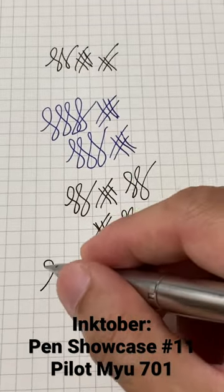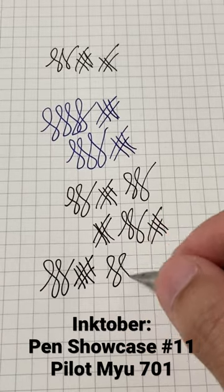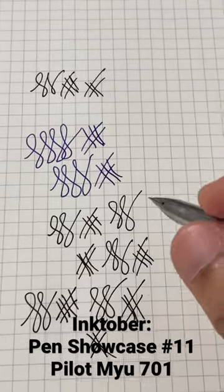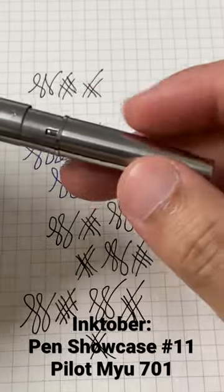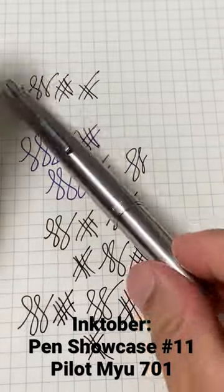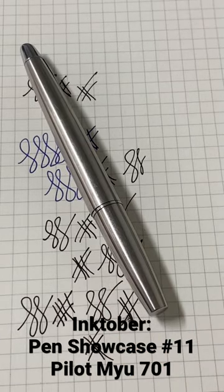The nib feel is of course very stiff, but it's very smooth to the touch when you put the pen on paper. It is beautiful, it is gorgeous — the design is just a beauty to behold, and definitely a very sought after pen for collectors.